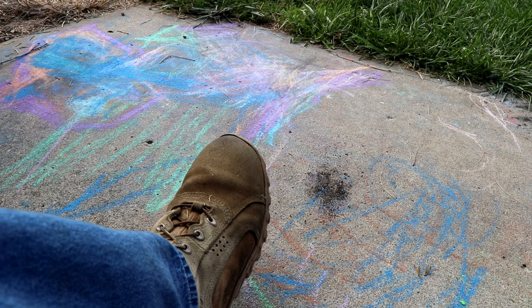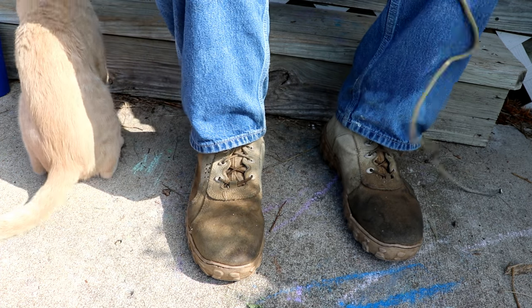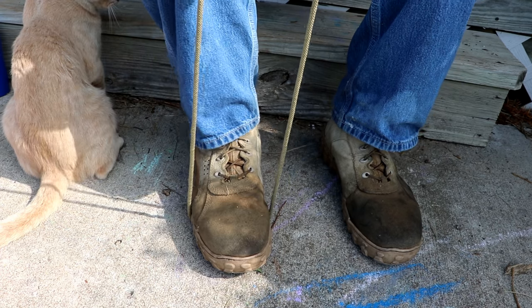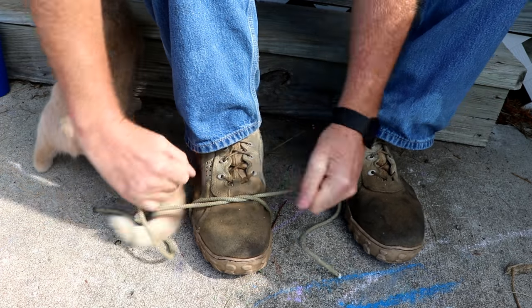I'm going to use this big line and try to show you a little easier how it's done. In the interest of trying to make this easily visible, I'm going to do it from a different angle. Again, it's really similar to a normal shoe tie.